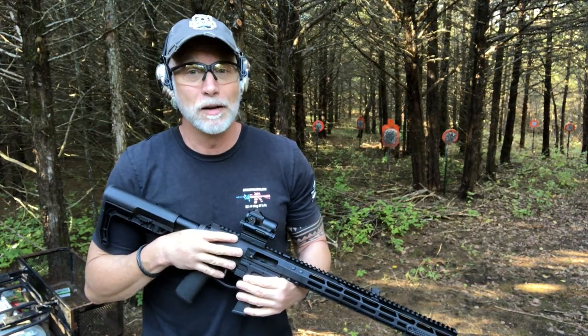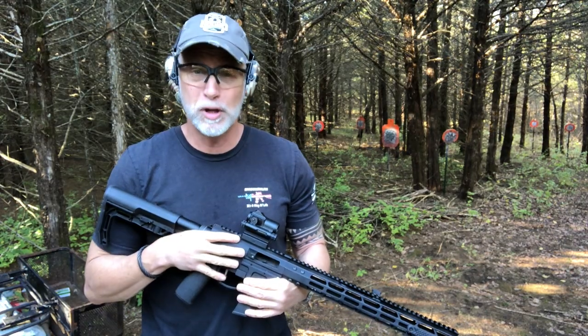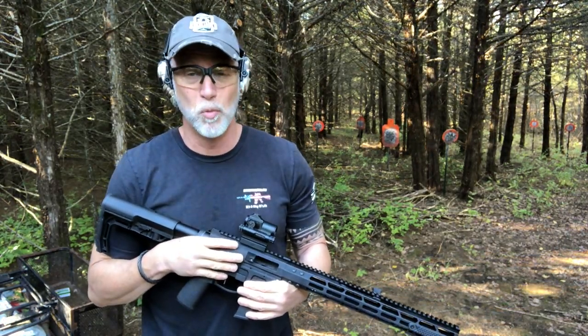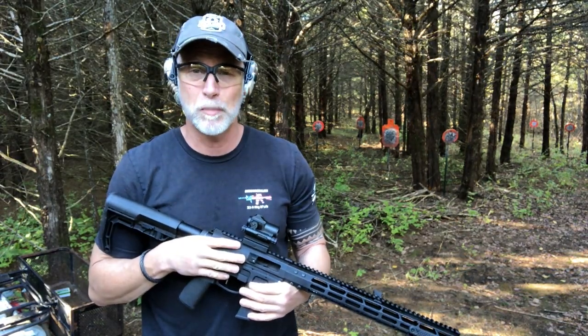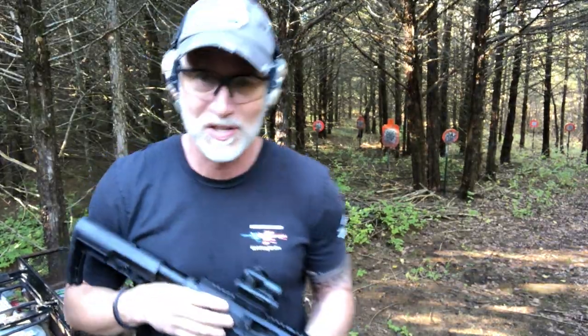I hope you found the video helpful. Be sure to like, comment, and subscribe — subbing helps more than anything. Until next time, happy shooting. Remember to educate our young people on guns and gun safety, and be a safe and responsible gun owner.